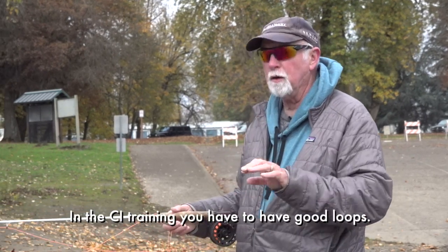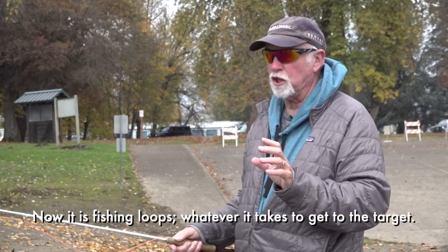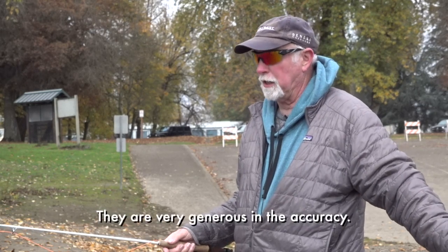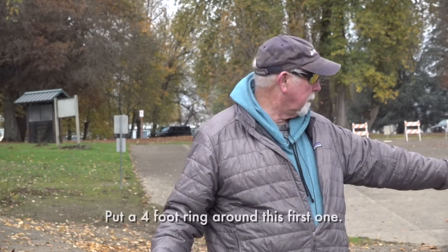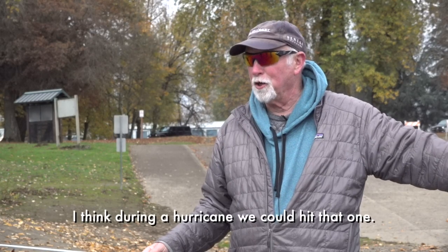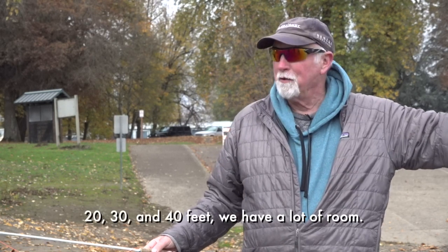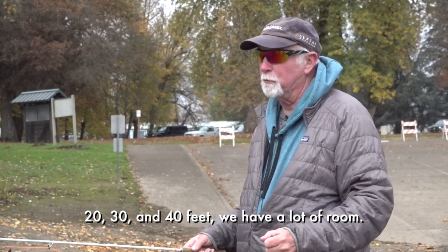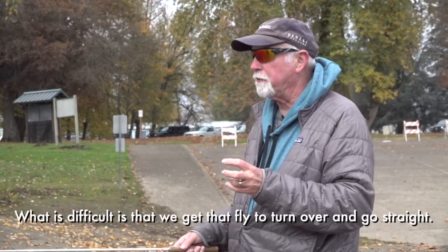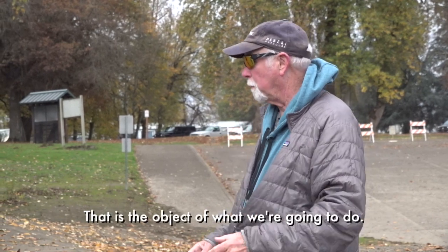In the CI training, we have to have good loops. Period. Now it is fishing loops — whatever it takes to get to the target. They are very generous in the accuracy. Put a 4 foot ring around the first one — I think during a hurricane we could hit that one. 20, 30 and 40 feet, so we've got a lot of room. It's not a difficult task. What is difficult is making sure we get that fly to turn over and go straight. That is the object of what we're going to do.